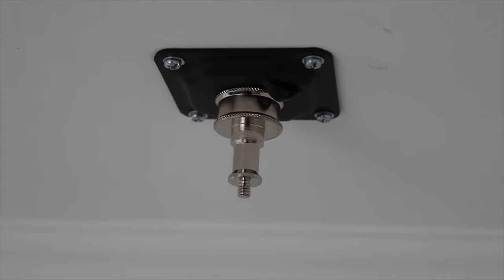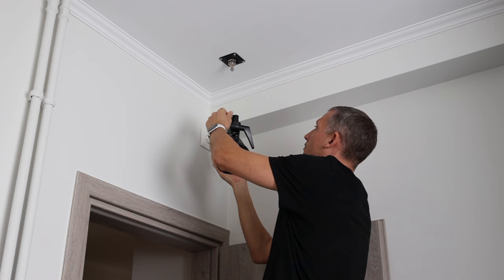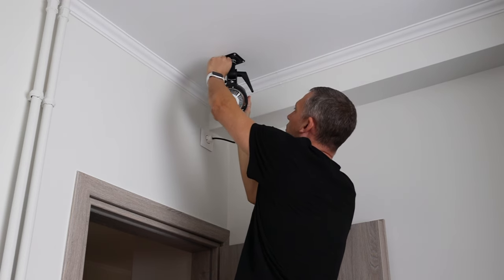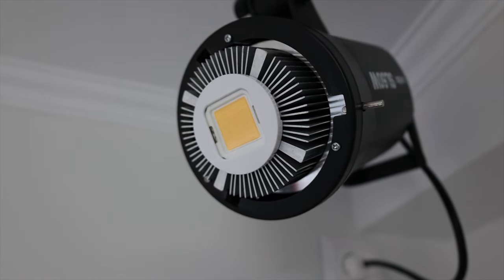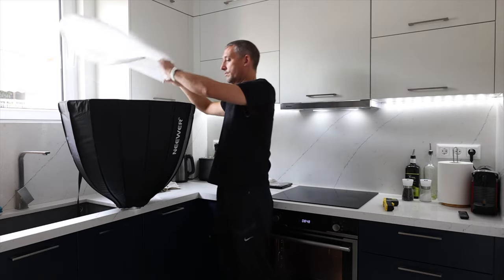Moving on to my key light — again, no space on the floor for tripods, so I needed to get it up high and out the way. I mounted a light plate to the ceiling using drywall fittings, and when the kitchen was renovated I got the electrician to put an electrical socket up high so I didn't have any trailing cables. To this I mount my key light, which is the Godox SL60 — a 60 watt LED video light. It's on the budget end, but I've had it for about a year and a half and it's been fantastic. If I was to go back in time, I would probably buy the Godox Amaran 200D — it's definitely brighter, and if you can have that extra brightness, it's good to have on tap. I've also got a remote, which makes it really easy to flick on and off or adjust the brightness while I'm filming.